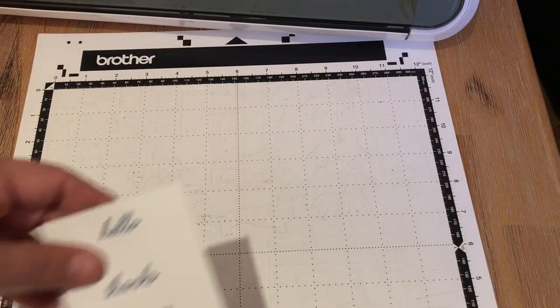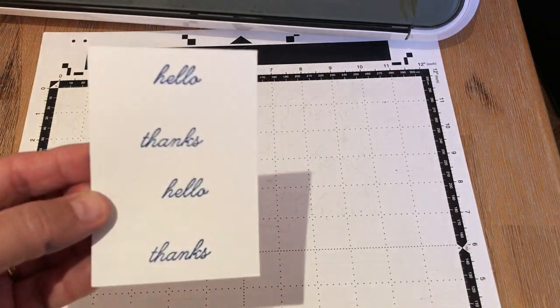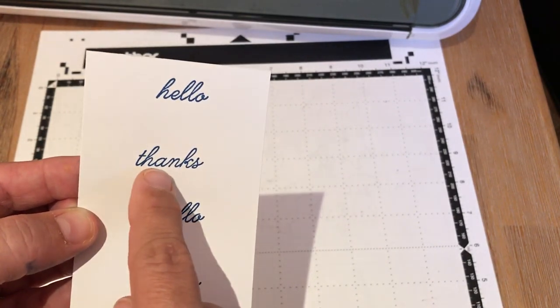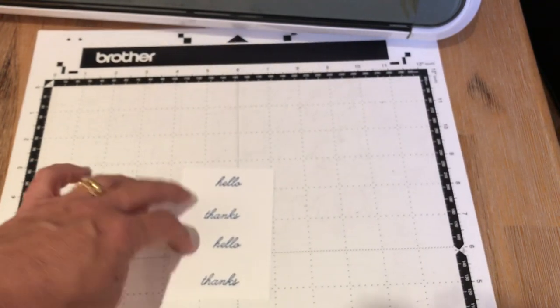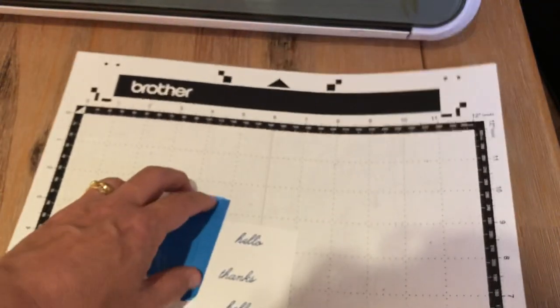So now we are on to sentiments. I do not have a die to match this sentiment. This is a perfect sentiment to cut out with the Scan and Cut. Why? Because they're script sentiments. I don't have to sit and try to connect these — they're already connected in one big image. That makes it perfect for the Scan and Cut. So we just lay that on the mat, a piece of painter's tape to hold it down, and now we're going to cut out the stamped sentiments.